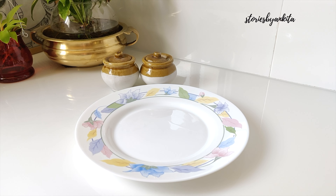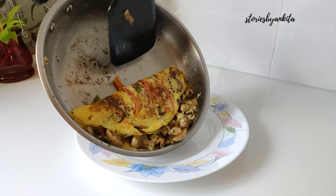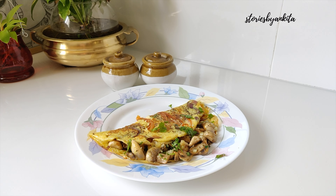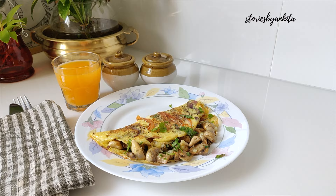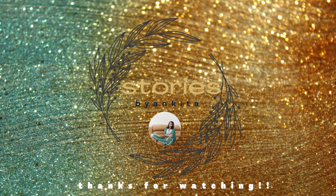Let's plate it up. If you liked this video, do not forget to like the video and subscribe to the channel. Share it with your friends. Bon Appétit!